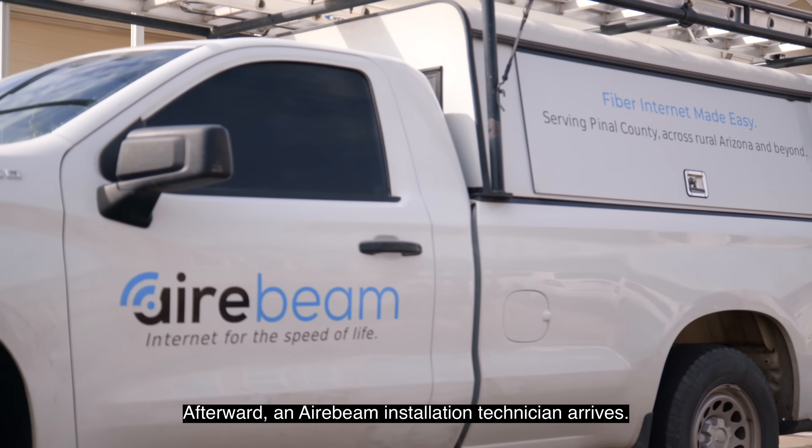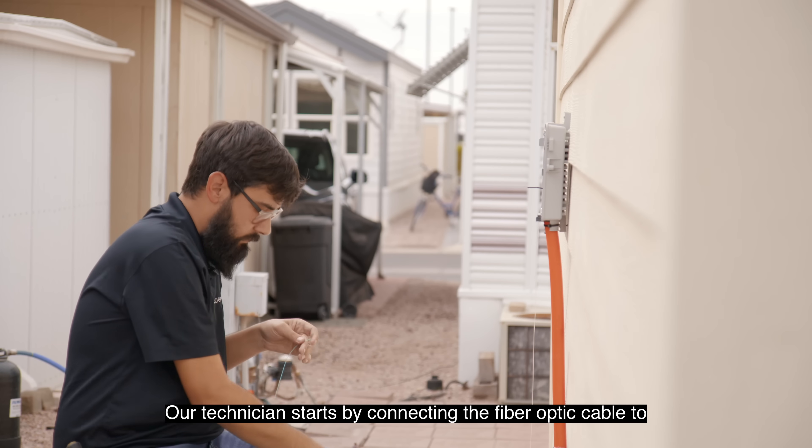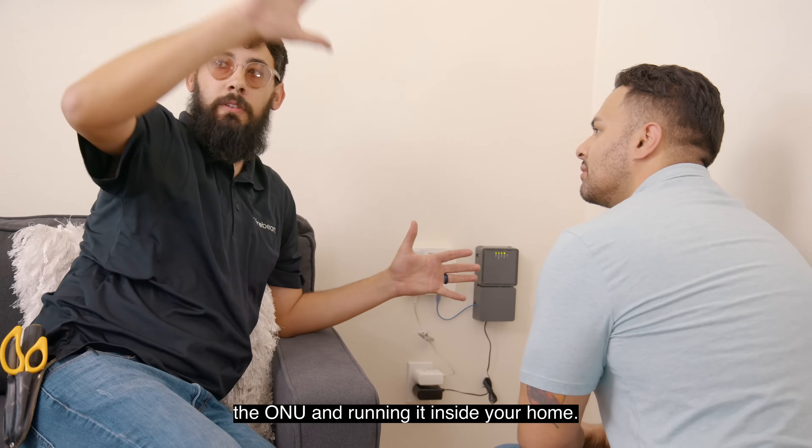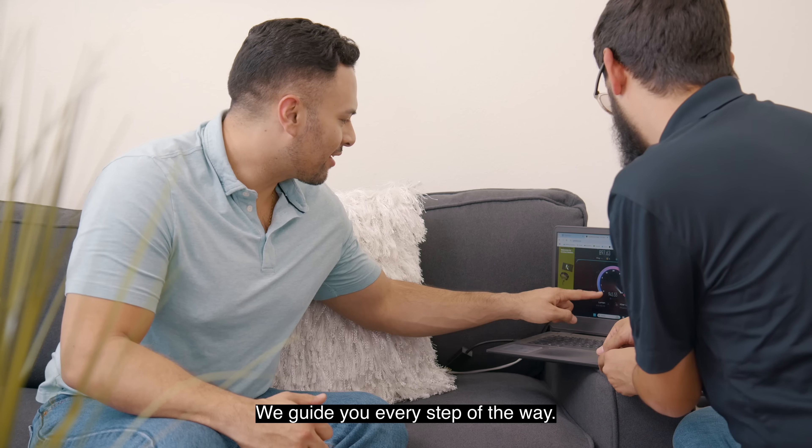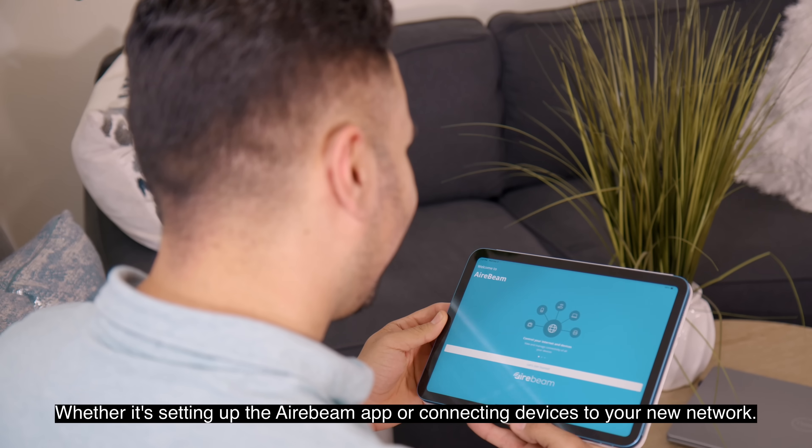An Airbeam installation technician arrives and starts by connecting the fiber optic cable to the ONU and running it inside your home, securing your home router. We guide you every step of the way.